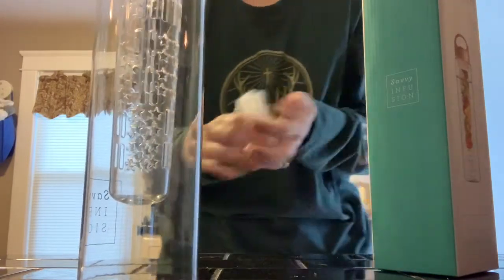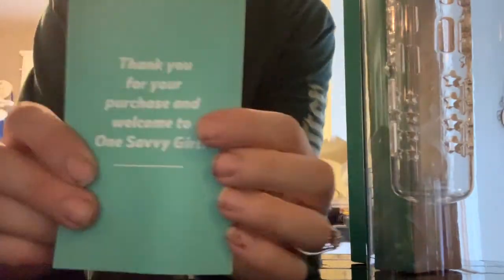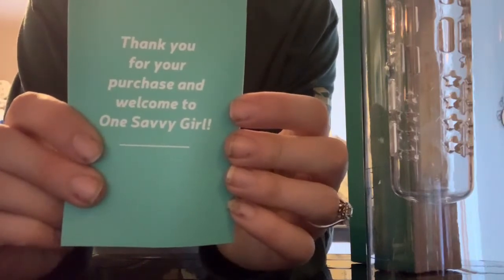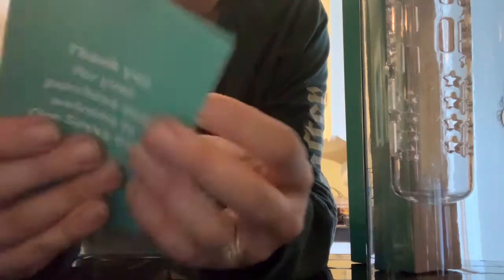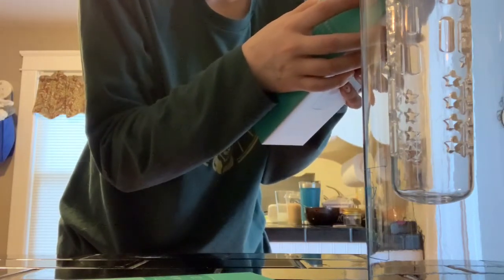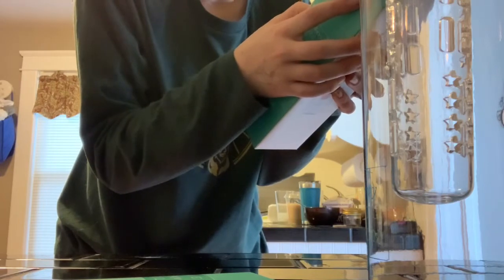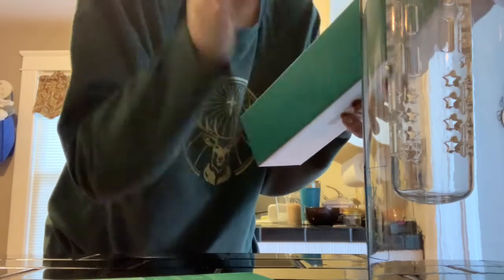I need to read how to use it. Maybe we'll make them together. Let me check the instructions. Fill with fresh water until the bottle is three-fourths full. Fill the infuser center core with your favorite fruits or herbs. Then insert the infuser center core at the top of the bottle. Once inserted, top off with more water and twist the cap on tight. Shake and enjoy.